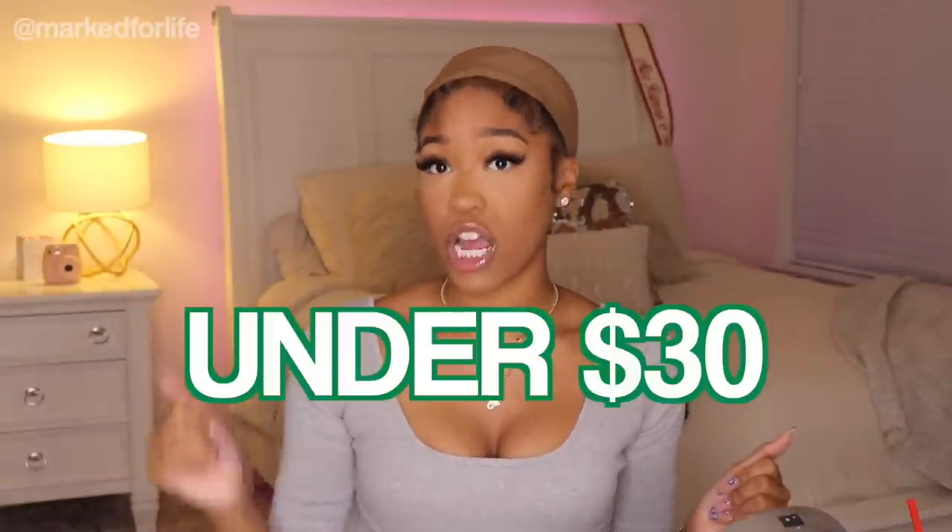I ordered four wigs on Amazon in four different styles, damn near four different colors — some variety. All of these wigs are under $30. I'm gonna test them out and let y'all know the real deal.